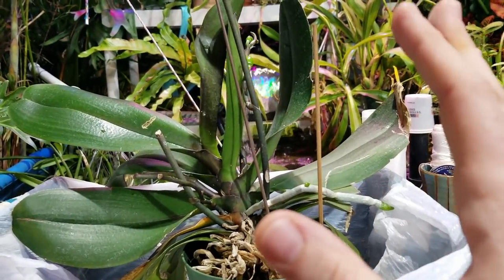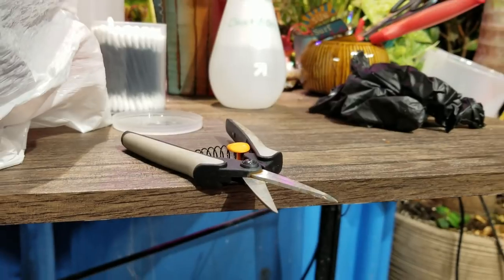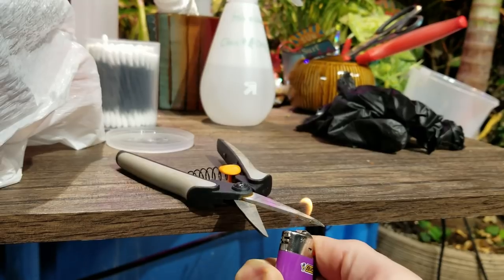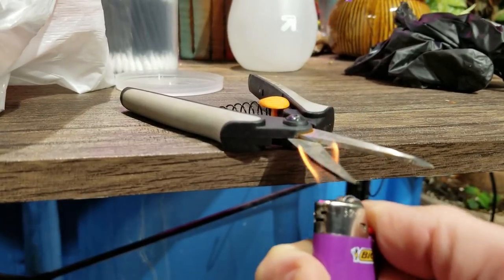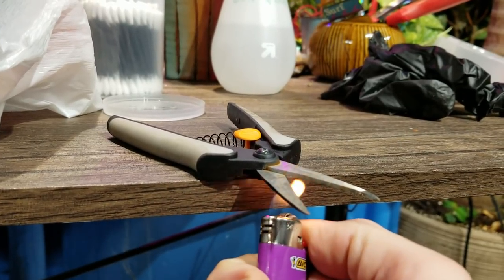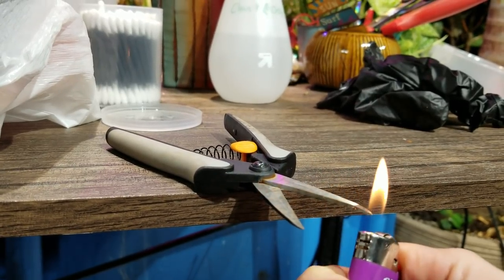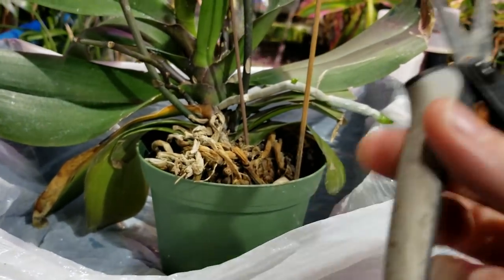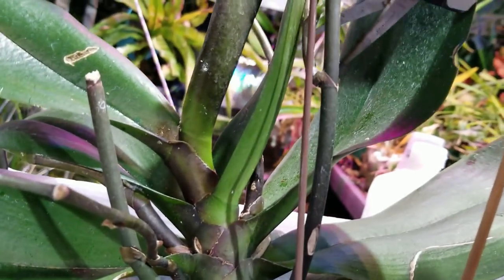I'm going to leave this main spike right there because it is supporting this keiki. But I'm going to cut everything else off. I want it to devote its energy to putting out new roots since it's going to be repotted and to keeping this keiki going. To do that, I'm going to use these clippers here and get them nice and hot, just to make sure they're sterile. I've already rubbed these down with rubbing alcohol. I'm running this flame through here for a while. This is going to take a minute. The reason I'm flaming this is because it will help to kind of cauterize the cut and help seal it up to help prevent diseases and infections from getting in there. This is much more effective if you're actually using a torch, but my torch is out of fuel, so you've got to do what you've got to do.